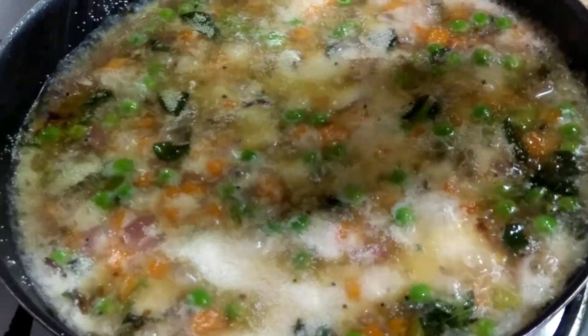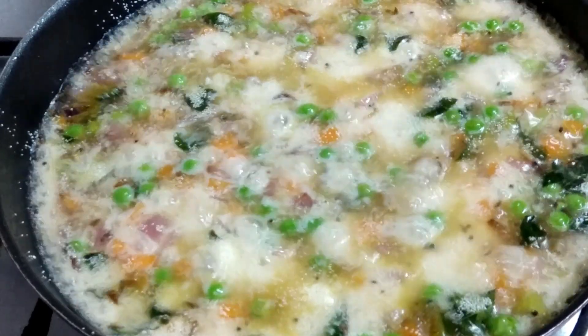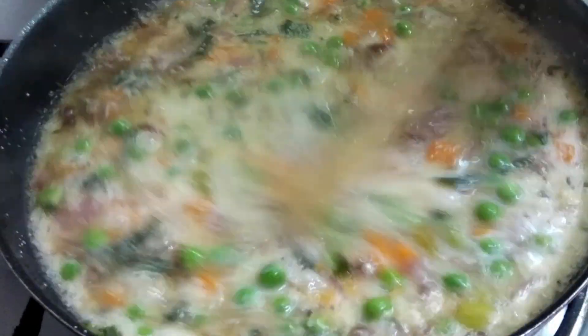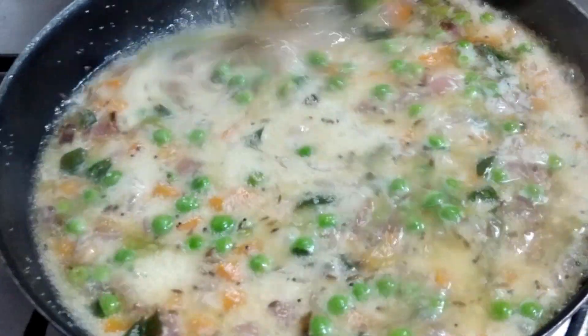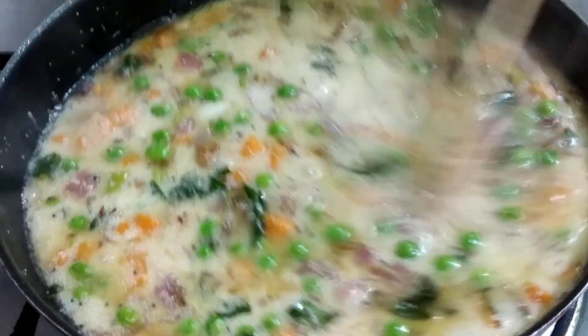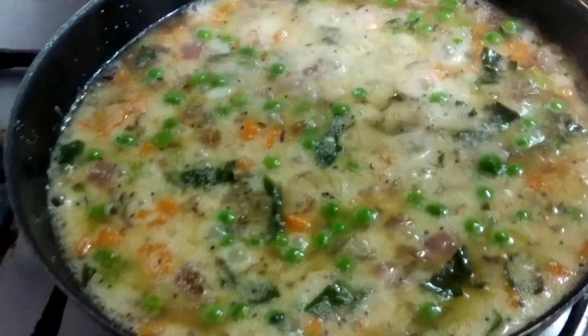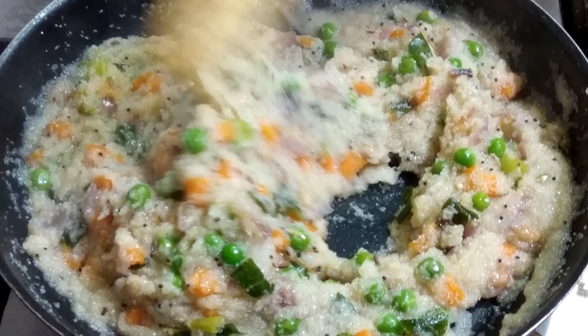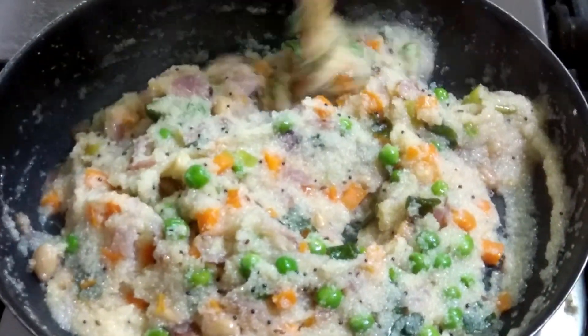After five minutes, now I'm adding the semolina — mix it well. Close the lid, and after that the upma is ready.